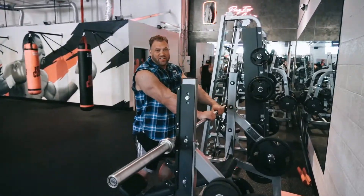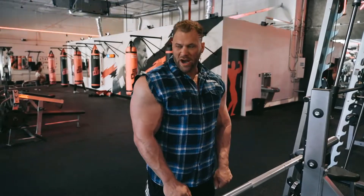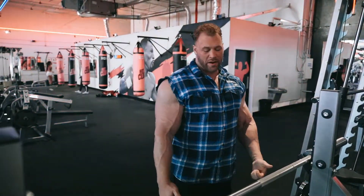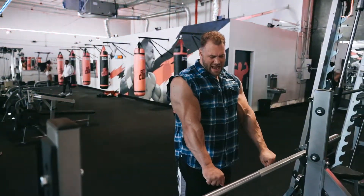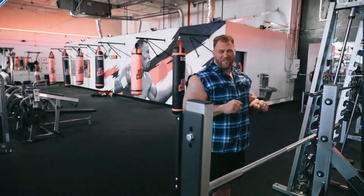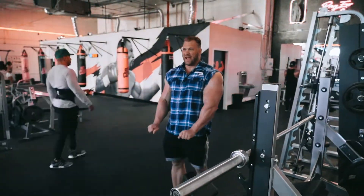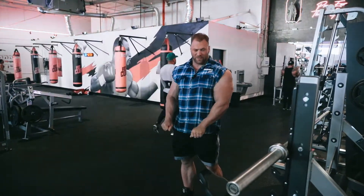This is my final exercise for the biceps, forearms, and delts — reverse curls. I'm just going to pull up and drag my elbow back just like we did on the rope. Squeeze my hands, pull everything up, and try to meet these two bones together. Once I fail, I'm going to bring it down and do some wrist curls like this, keep squeezing my hands, and then do a few more reps until failure.